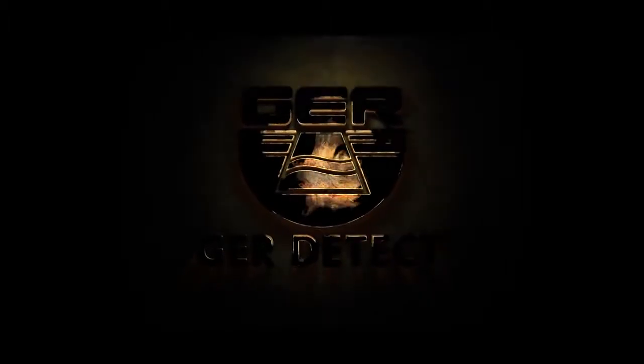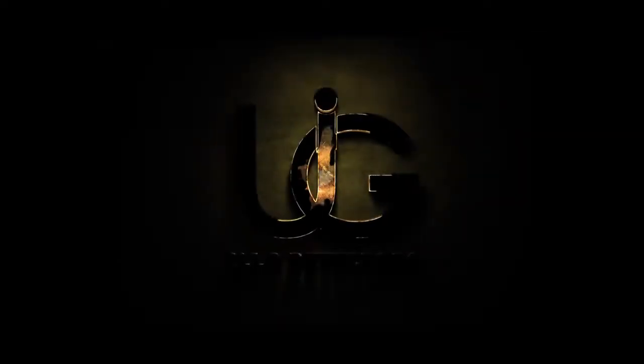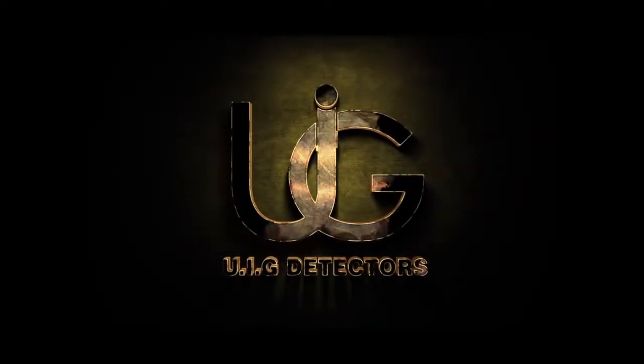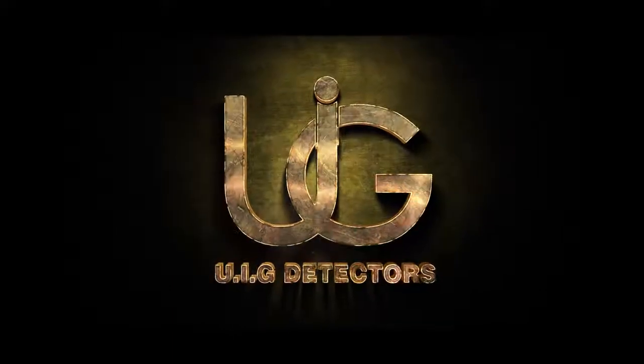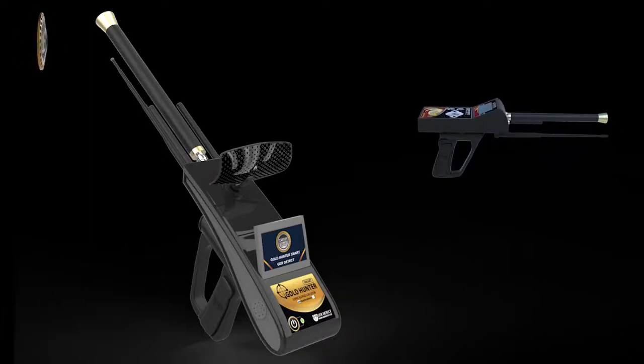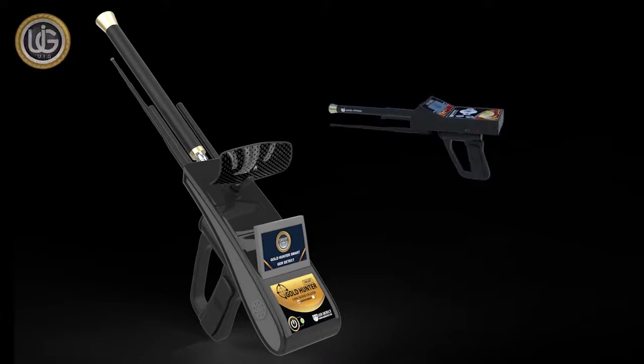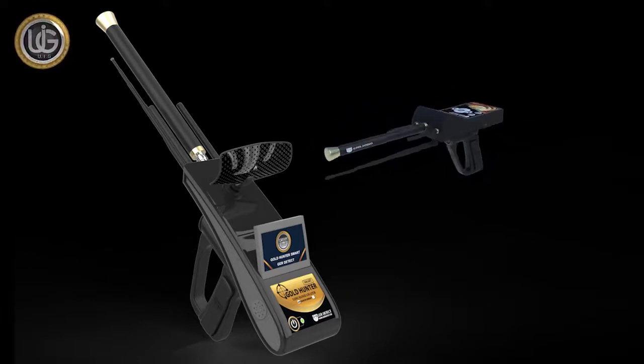After the tremendous success achieved by GER Detect, in cooperation with UIG Detectors, which has achieved great success and a sales rate of more than 3 million devices during the past 5 years, it has completely developed the device into the Gold Hunter Smart Device.